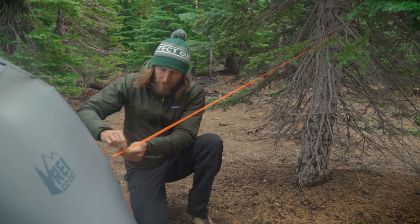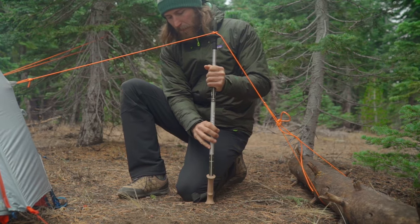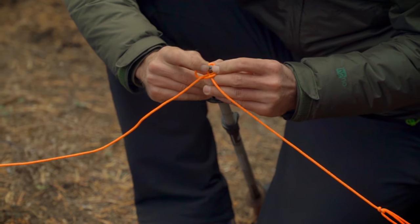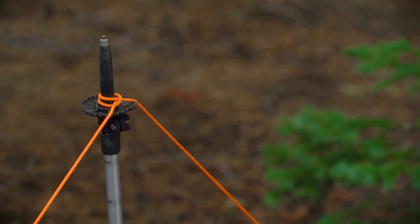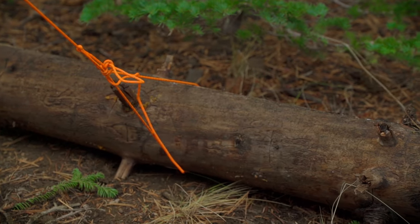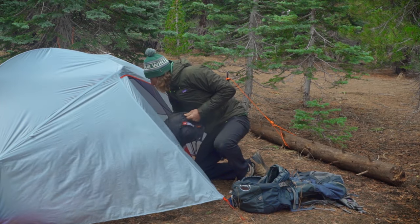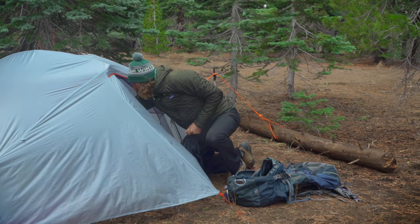You can attach the guy line up to a tree branch, but if you don't have a convenient tree, you can also use an upside-down trekking pole. All you have to do is attach the cord to the tip of the pole — a clove hitch works well for this — and anchor the line to the ground. Keep in mind that big natural anchors like logs or rocks are sometimes stronger options than stakes, which can loosen up in the wind. Once your tent is set up, all that's left to do is kick back and enjoy the evening.